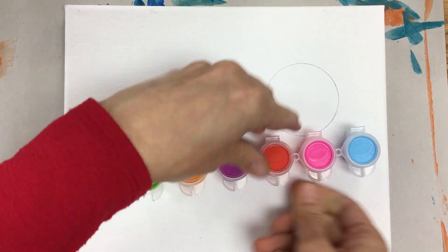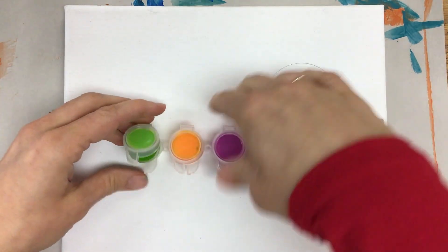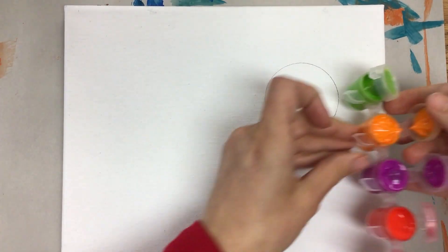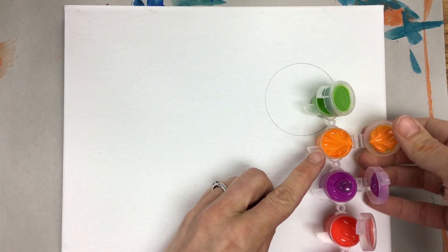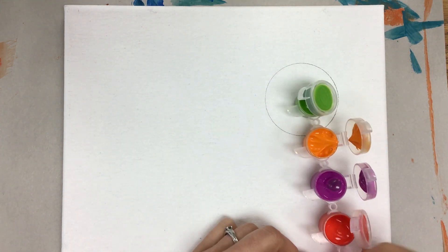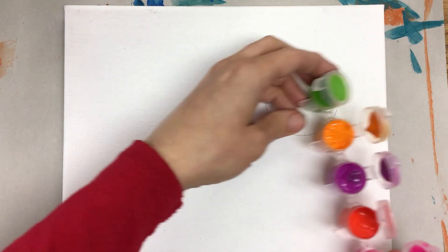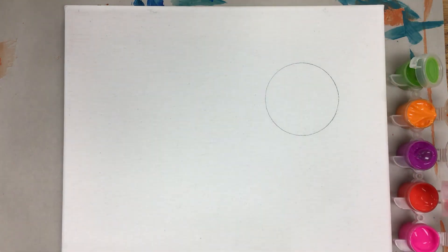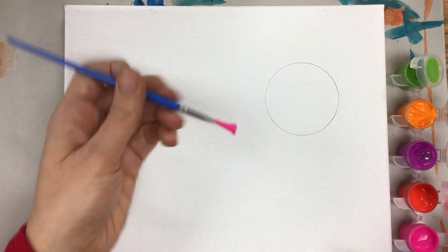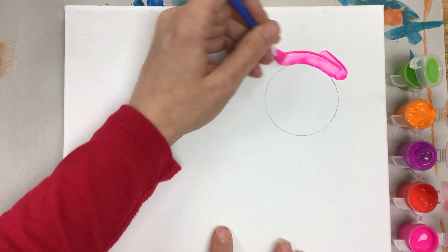I'm going to open each of the little lids. For this, I'm going to start with the pink first. I'm going to have it go from pink to blue. I'll take the wide brush and carefully go around the edges of the circle.